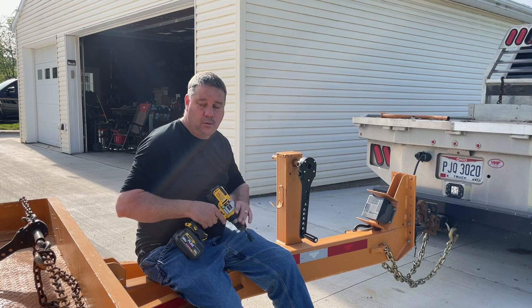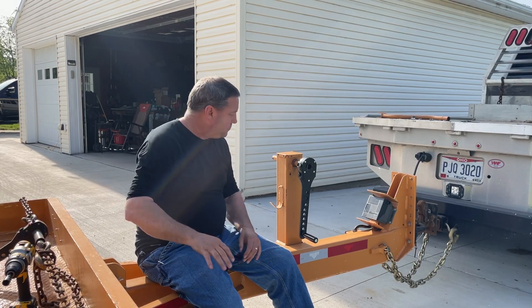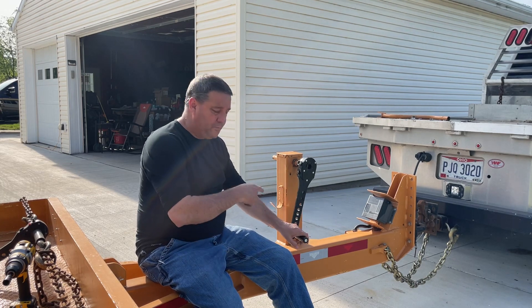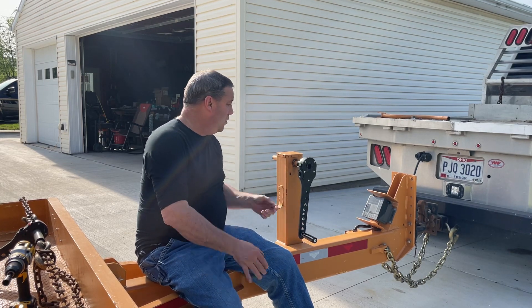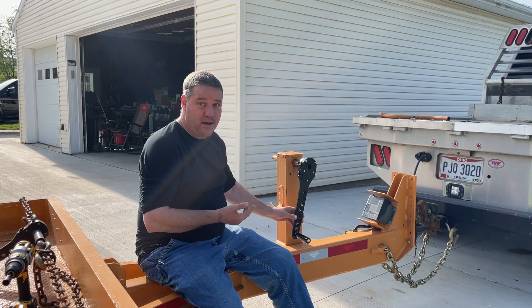There's not much kickback at all, if any. If you've got a few of these trailers, you know how fun it is using that S-handle. These are only $135.